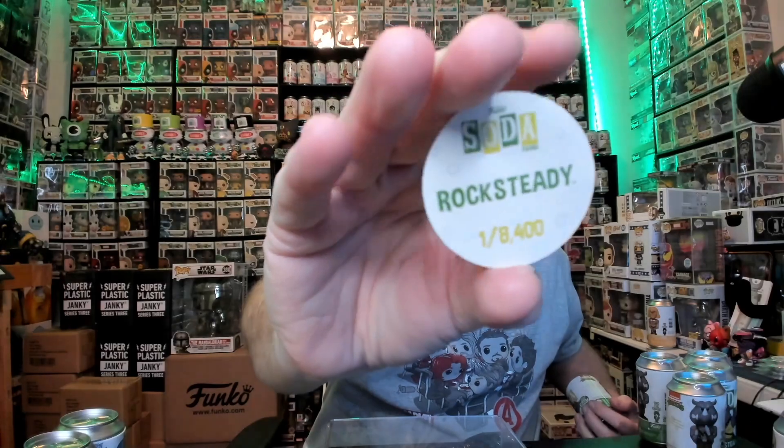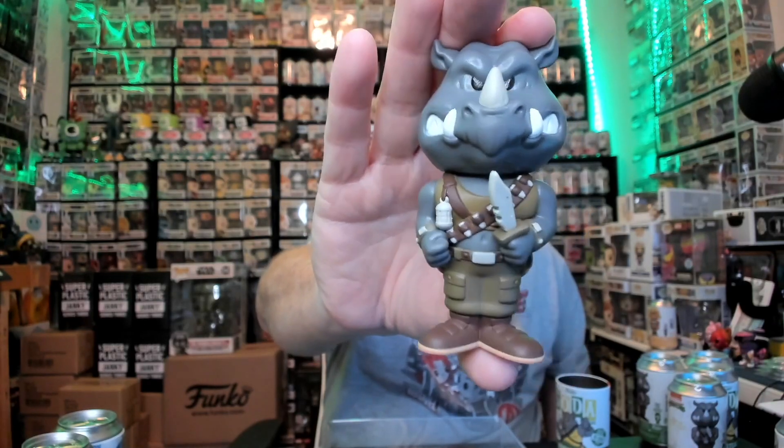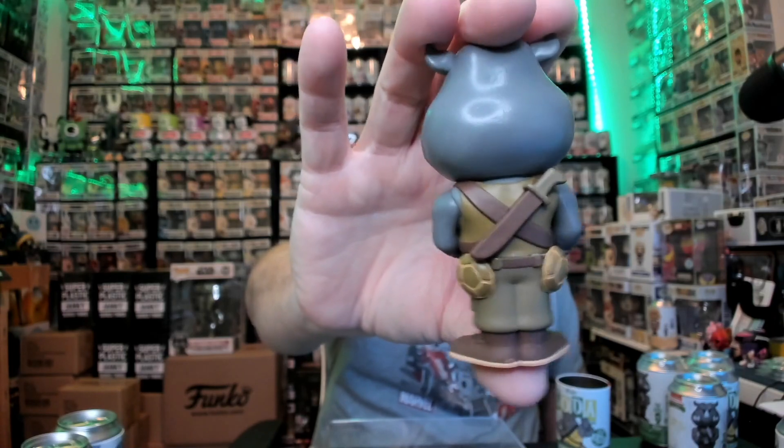Nope, just the common - one out of 8,400. There he is guys, let's check him out, first look. Wow, he's heavy and he is thick! Put that one up next to Batgirl - there he is, up close and personal. Check the knife out, it's razor-edged. Check out the half shells in the back pockets, got his blade back there, big old hatchet. Pretty sick guys - there's the common.